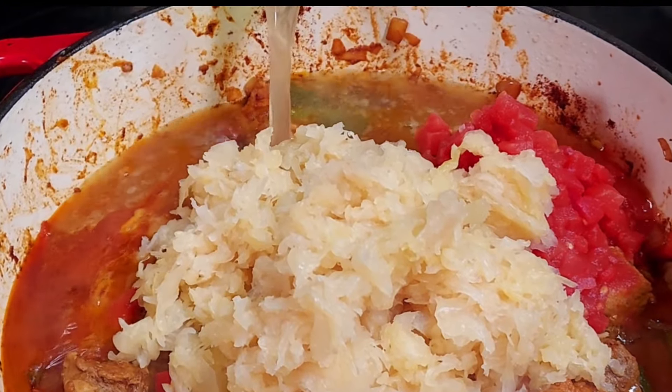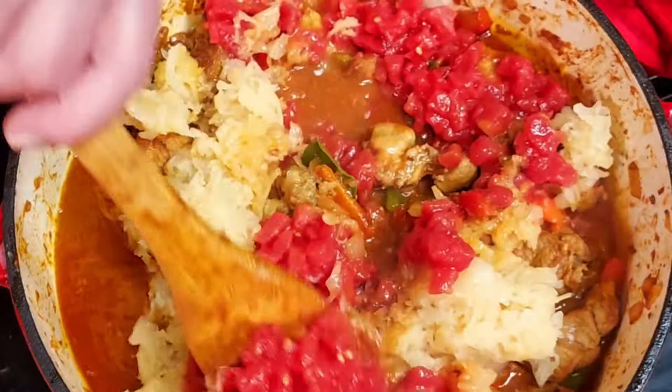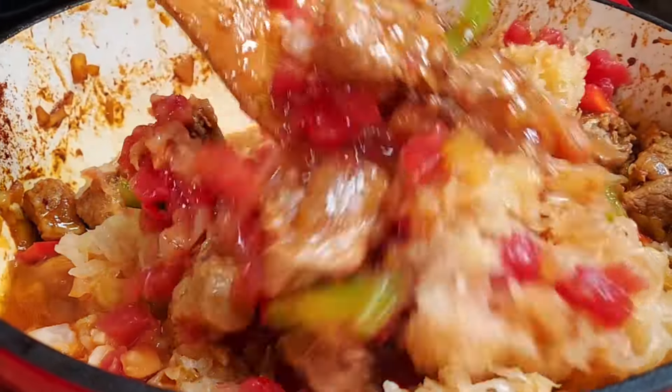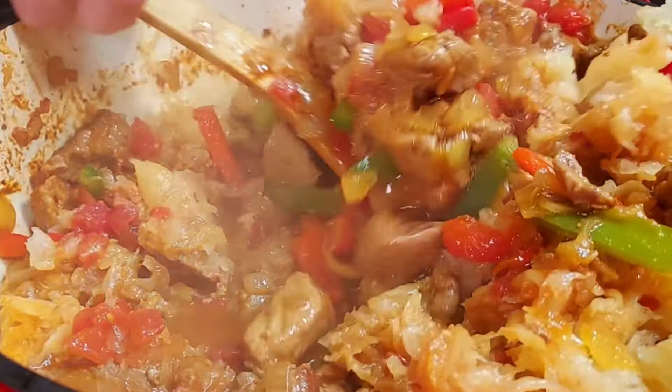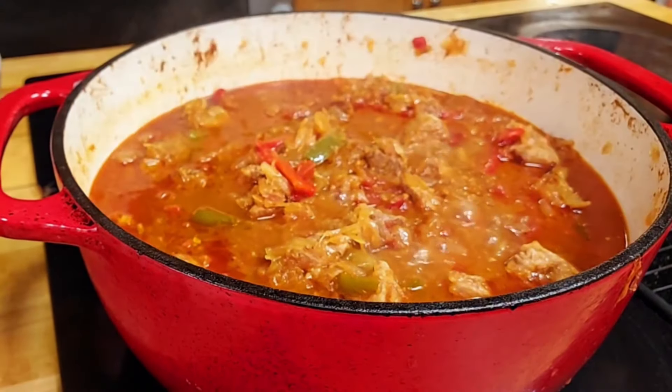It's going to taste awesome. Next we add two cups of chicken stock — you could use water instead, but chicken stock gives it a little bit more flavor. Now we stir it well and let it simmer for one hour or until the pork is tender. We cover it up with a lid, and now you have about an hour to watch some TikTok videos or take care of your mail in the meantime.